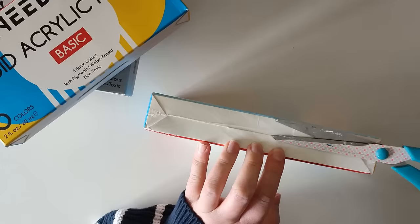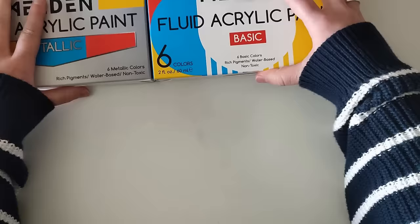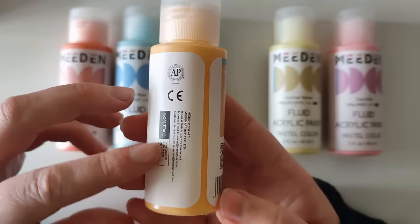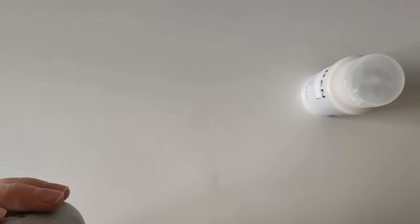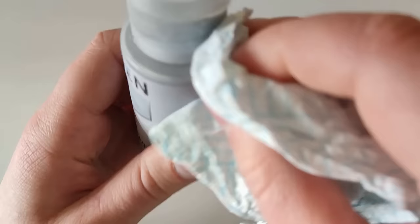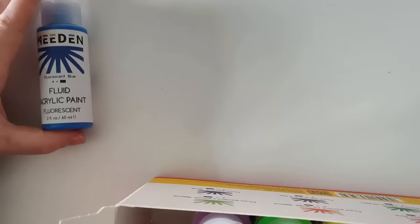So I was excited to try these out. Here I'm just showing you what the backs look like — they show what colours come in each box, so it's quite a good range. Starting with the basics, you get the primary colours as well as green, white and black. Then with the pastel, which is my personal favourite set because I just love pastel colours, and this apricot orange is my favourite out of every single paint we try today.